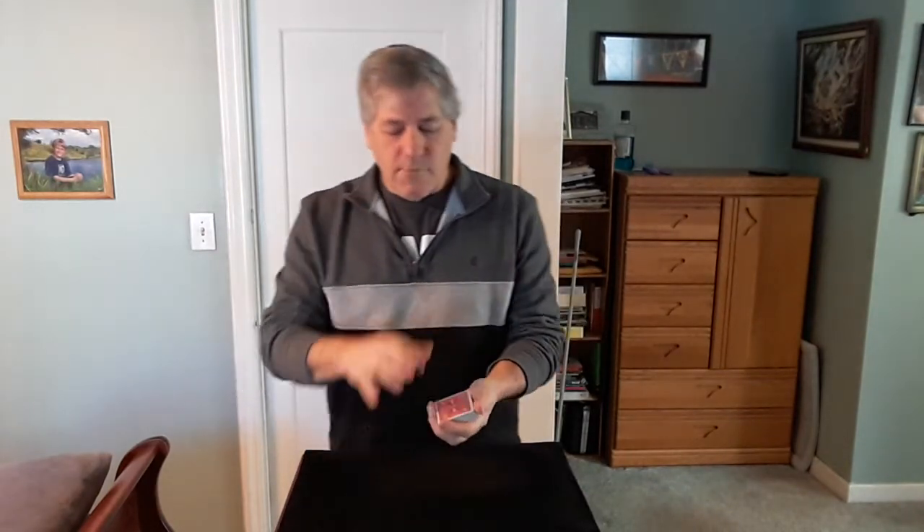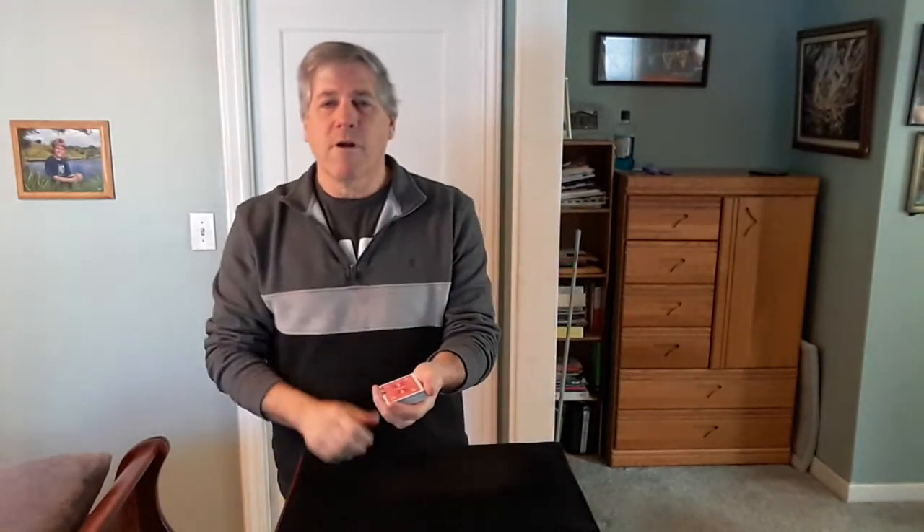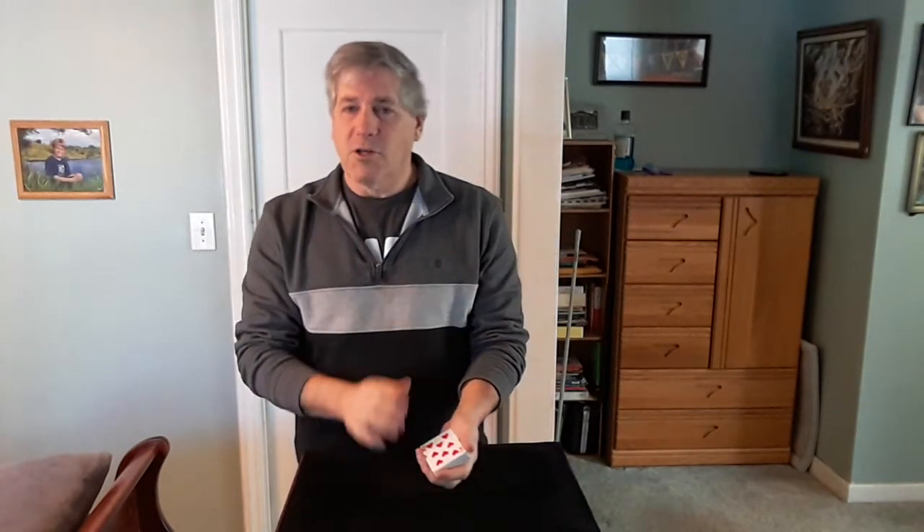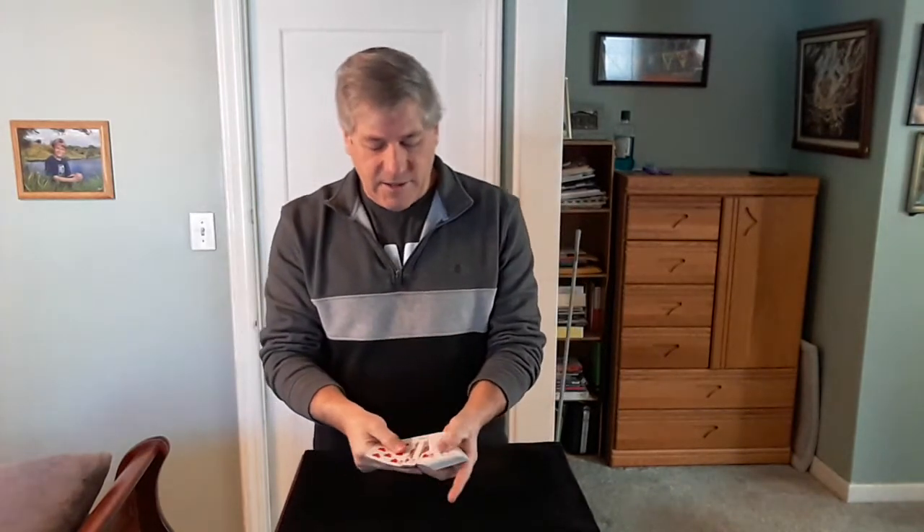Alright, what I want you to do is reach over, cut some cards, and turn them over. Let's see if you can cut to an Ace. I'm going to reach over — let's take off this many cards. The Eight of Hearts. No Ace. Let's run through the rest of the cards you turned over and see if there's an Ace in there at all. No Ace. So definitely they're in the lower half of the deck.